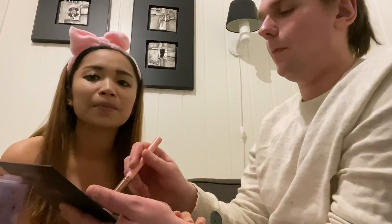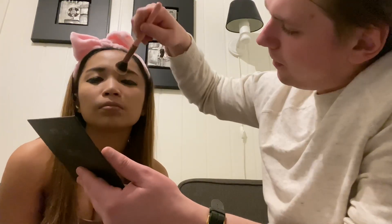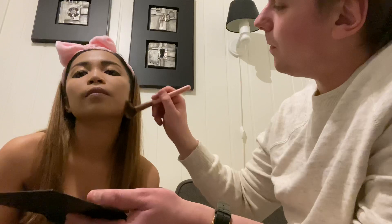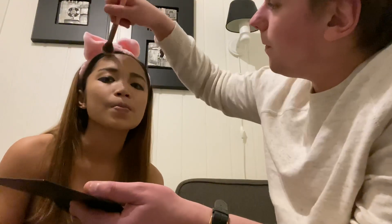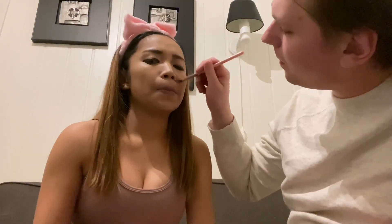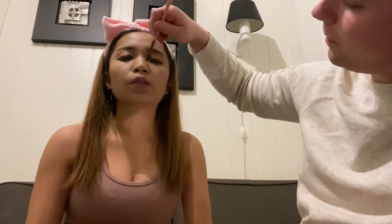I forgot the powder — you have to put powder first and then contouring. Contour my nose too. Do we need to put some blush? I mean like blush here with some pinky cheeks. What is that?